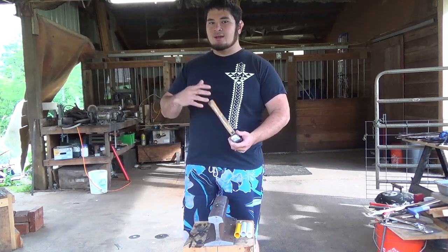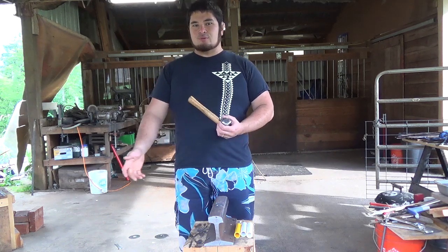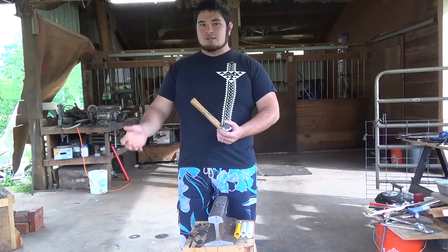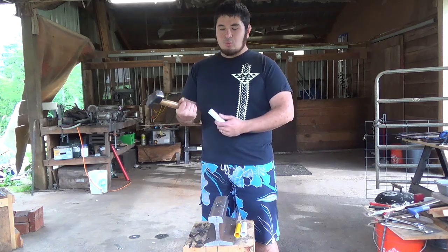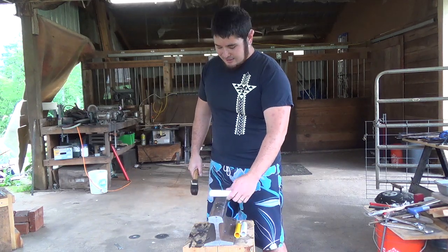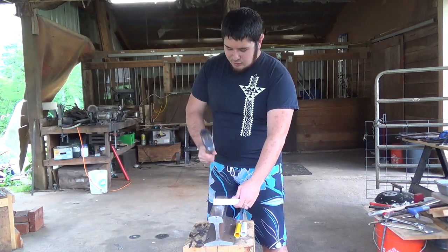This is good for testing pipe that's been sitting outside for a while, or even new pipe if you want to check whether the manufacturer has changed their formula. All you need is a hammer — a one to three pound hammer works well — and a hard surface. It doesn't have to be an anvil.